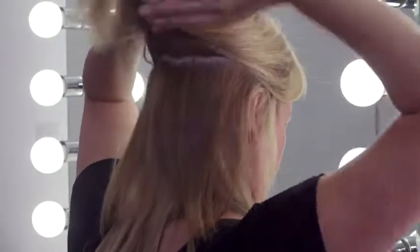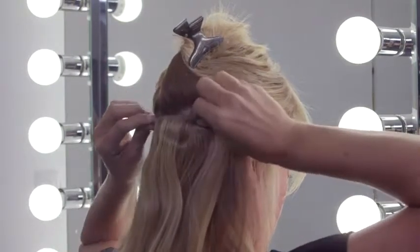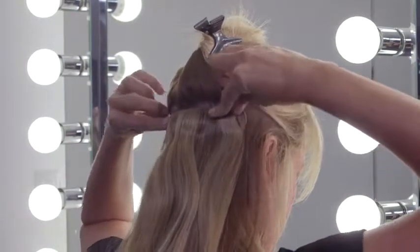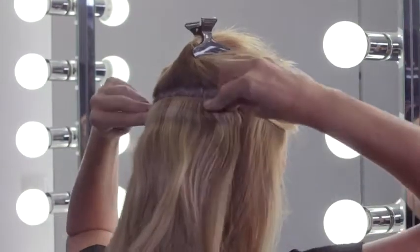Next, create another section 1 inch above and apply the next 6 inch weft. Continue this application method for the 7 and 9 inch weft.